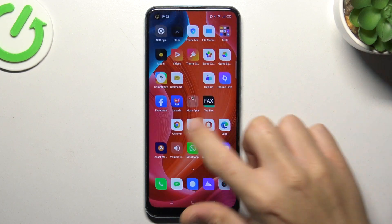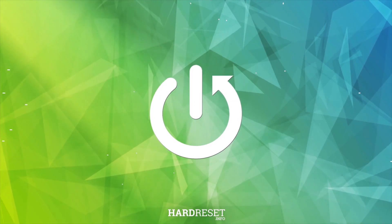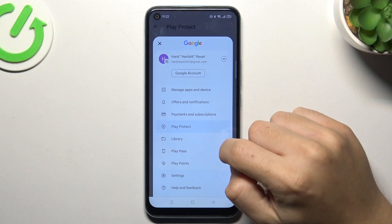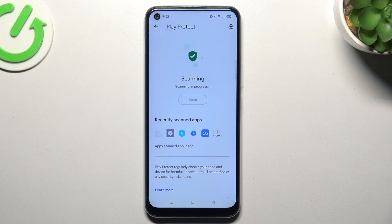Hello guys, today I'm going to show you how you can scan your Redmi C17 for harmful apps. First, open the Play Store, tap on the profile icon and choose Play Protect. As you can see, this is the place where we can start the scan — just tap on the button and wait a second.